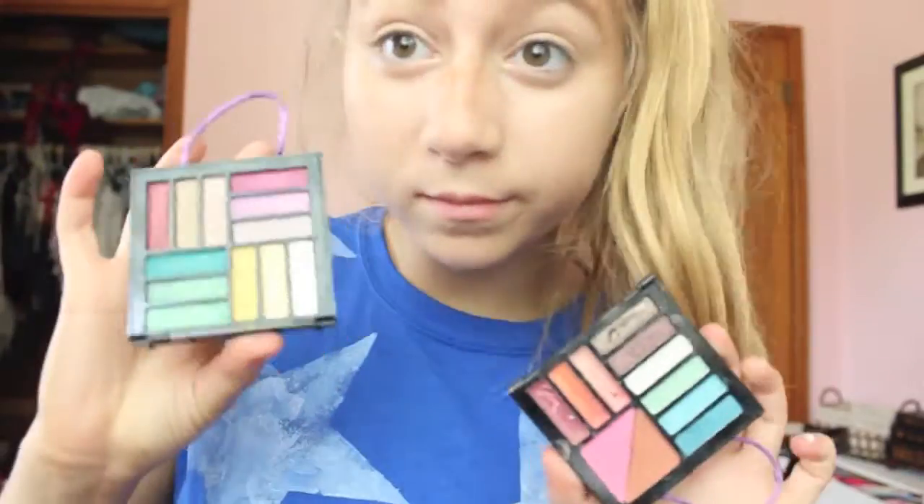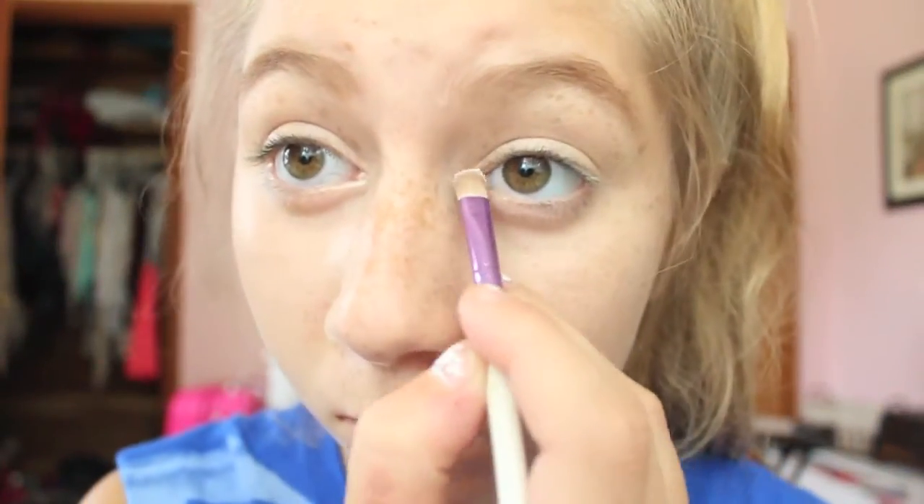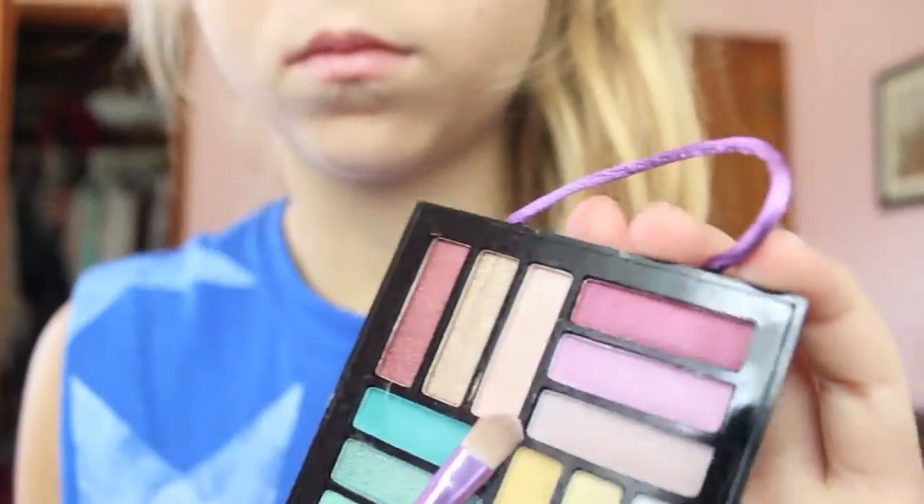I have this cool color kit and I'm just going to be taking this white color and first applying that to the inner corners of my eyes. Then I'm going to be taking this more of a peach natural color and applying this all over my lid.